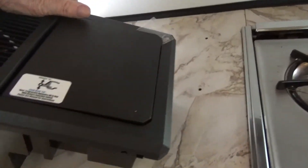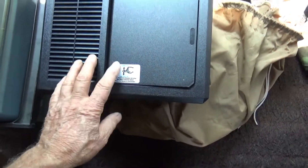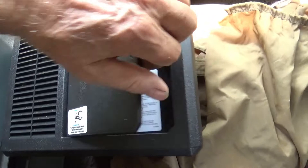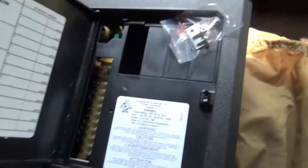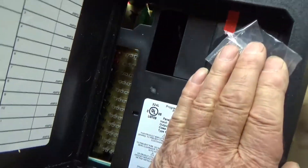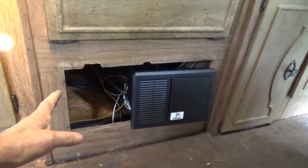Spilled the screws. Now I got this to put in. This thing weighs, I think, six pounds. This thing weighs about 30. What a cutie little thing, huh? Now I gotta figure out how to fill up this big hole.